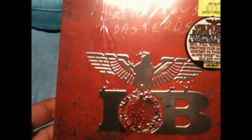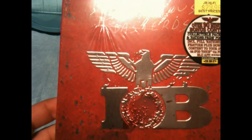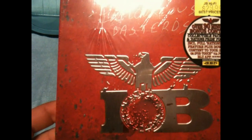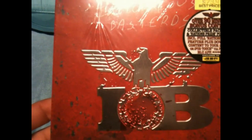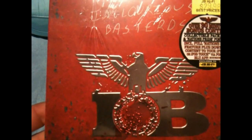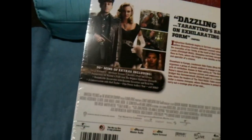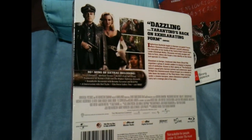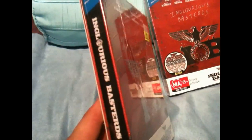This comes with the collectible cards, includes Nation's Pride feature plus download content, the iPhone touch via pocket, over 90 minutes bonus content. I think it has the cards inside — it doesn't seem to say it here but it should have the cards inside. So this is the Inglourious Basterds one — very tough to come by — and I found two brand new sealed copies.